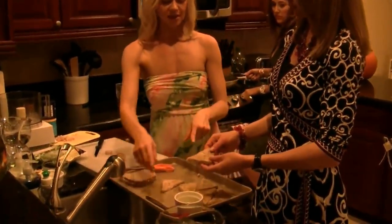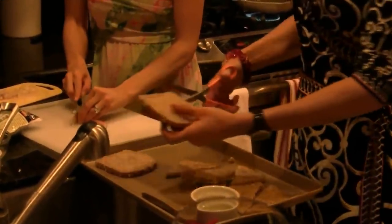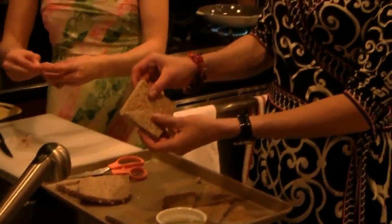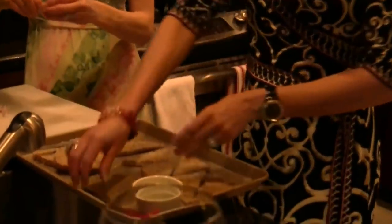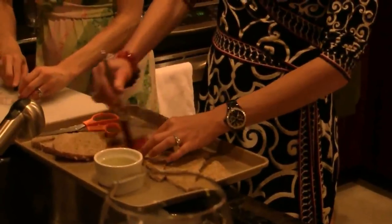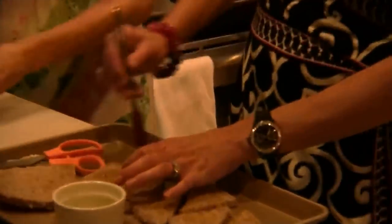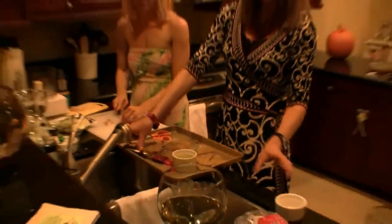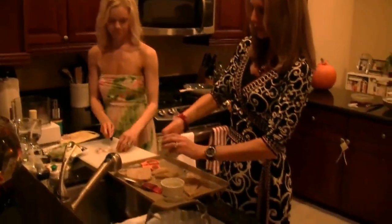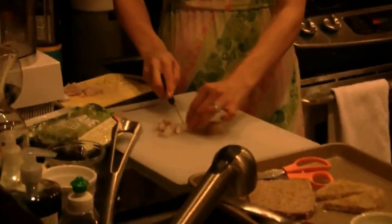Alyssa's trimming them — she cuts the edges off all the bread, then cuts them in half so you have triangles. Then taking some olive oil, just put a little bit on the top and brush it on the bread. You're going to bake it at 425 for about 10 to 12 minutes until they're crispy. Then sprinkle a little bit of salt on the top as well.